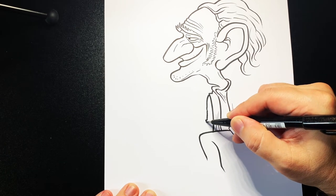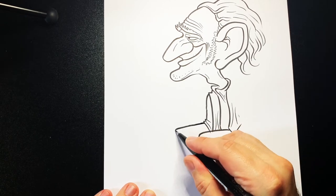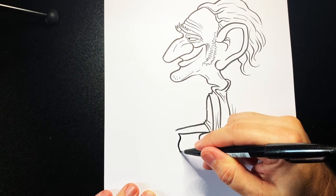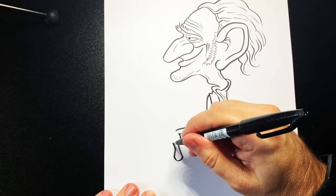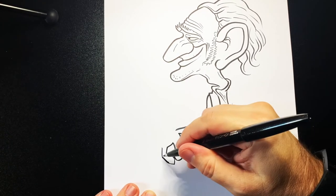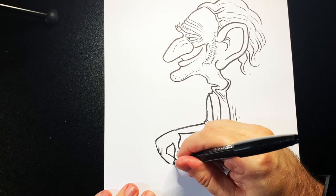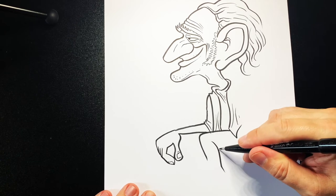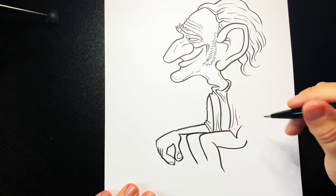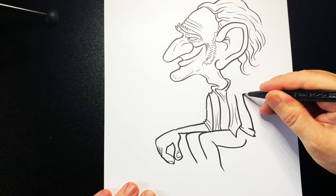Do another line going down with some creases like that and some lines going across, then a line going out and back in again. Do a line going down to make his thumb, curve around and up, then down, down and curve in. Bring that finger over and up, then some fingers going behind and bring the hand back over. Put some thumbnails on there — a little square mark, the same that side — then bring the leg going back and the other knee coming out underneath that other arm. Bring this arm going down with some more creases and then back up to the top.